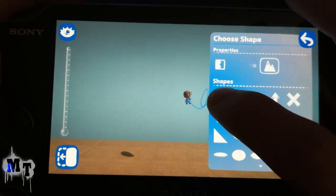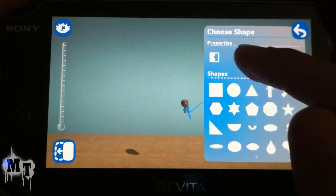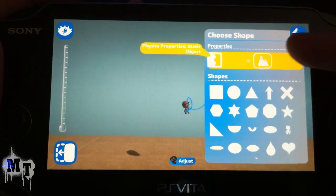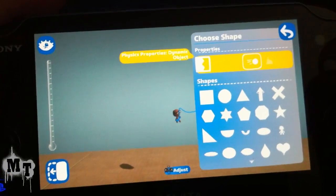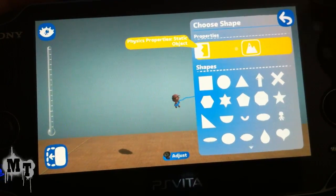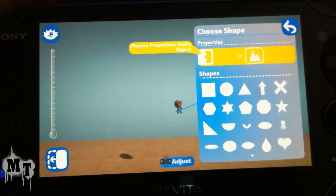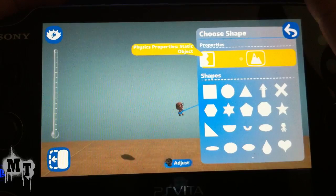So I'm going to select my object. Right up here you can change it between static and dynamic, just like on the PSP. Dynamic means the material has its basic properties, and if you go to static it acts as if it's dark matter — it can't move but it still has its normal looks.